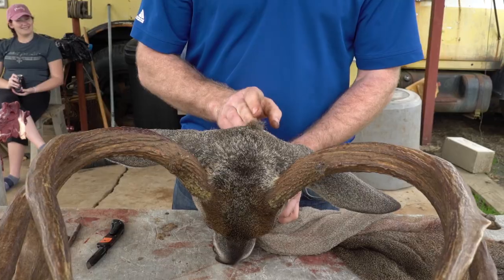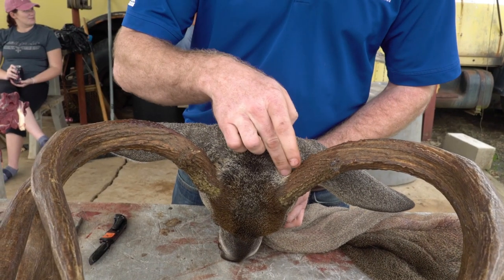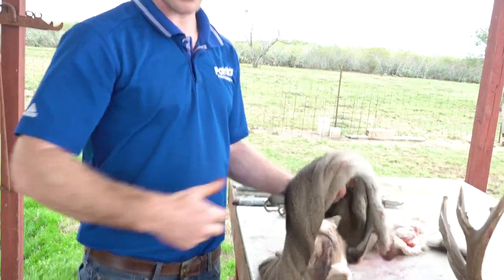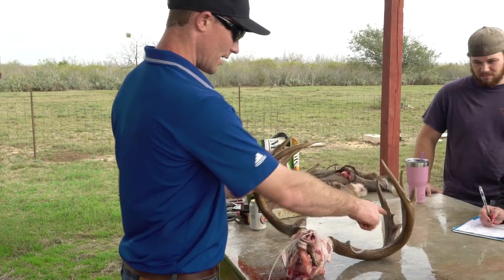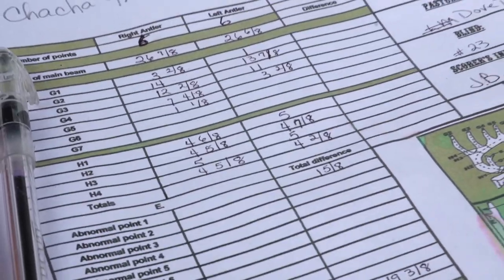Coming up on our next one, we're going to continue our skinning rack series. Justin Bone came down and, using Adam's buck, showed us how to cape out the head so that you can preserve the cape for the taxidermist while utilizing the antlers. In Adam's case, he's going to go ahead and have a Euro mount done of the rack so that he can display it until the taxidermist is ready for it, and then at that time he can get the antlers to the taxidermist. Following that, Justin also showed us how to measure a deer for scoring purposes for the Boone and Crockett and Pope and Young scoring system. Both of those will be two videos coming up in our skinning rack series.